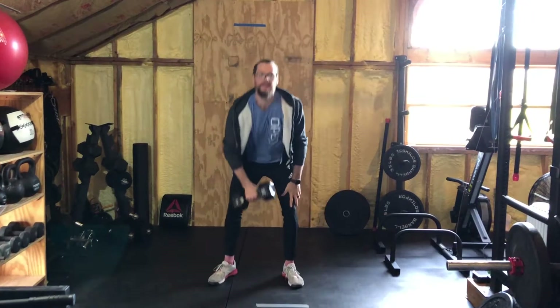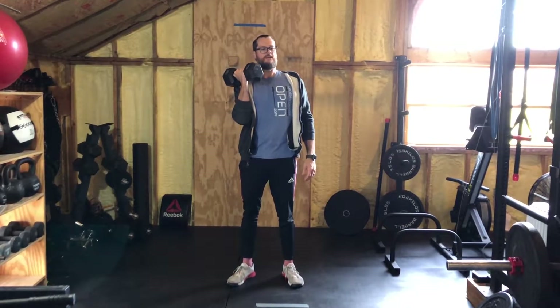Hey guys, Colby from Mitten Fitness here. Today is Tuesday, welcome to our workout. Today you'll need one heavy object and a timer.